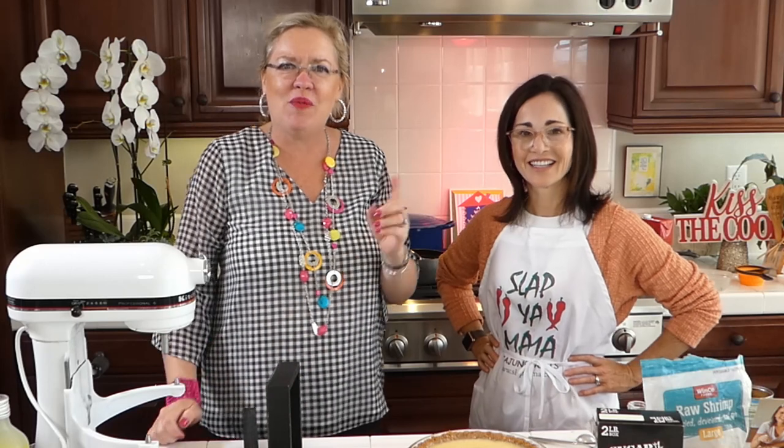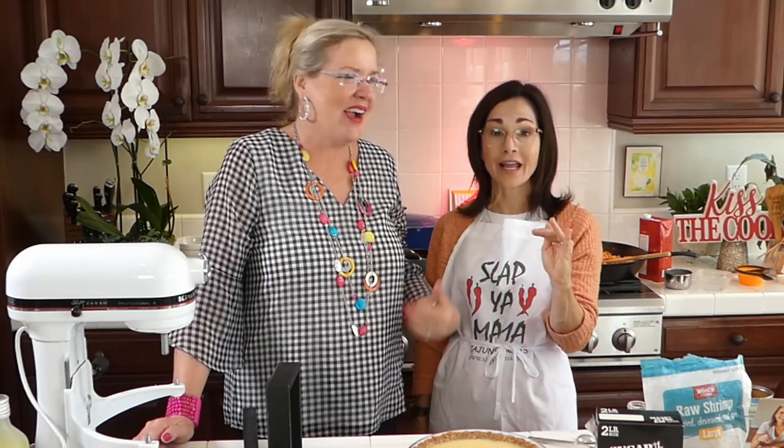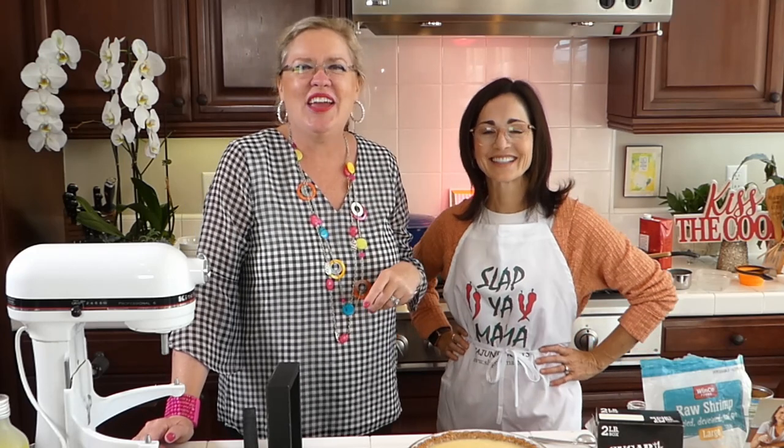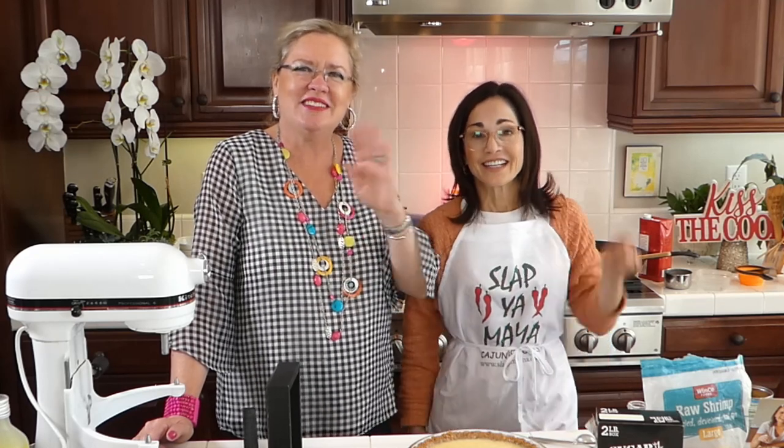That is our show for today. Thank you for watching! You'll find the recipes on Facebook and on our YouTube channel, Ventura Real Estate — please go there and subscribe, we're almost to a thousand subscribers. Thank you for visiting GaryandLisa.com for all your real estate needs in Ventura County. See you here Wednesdays and Saturdays live at 3 o'clock — and don't slap your mama!